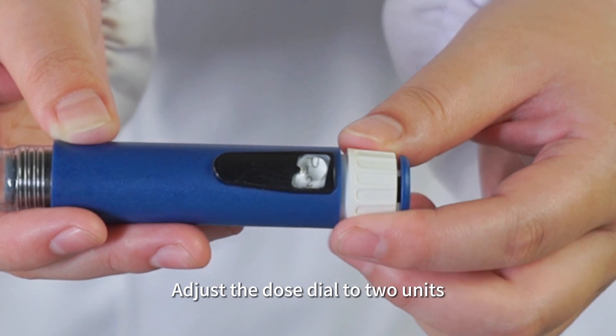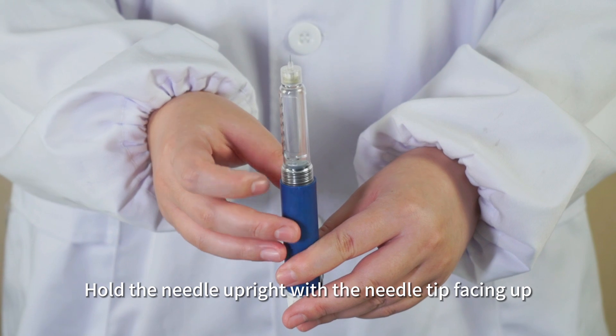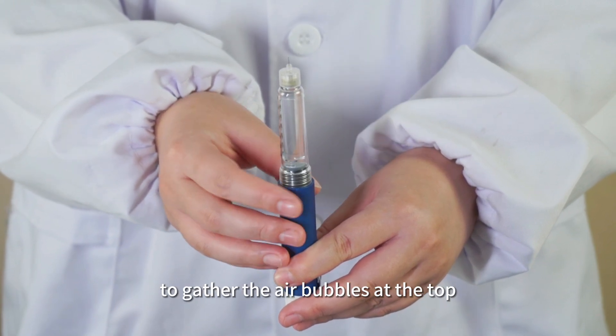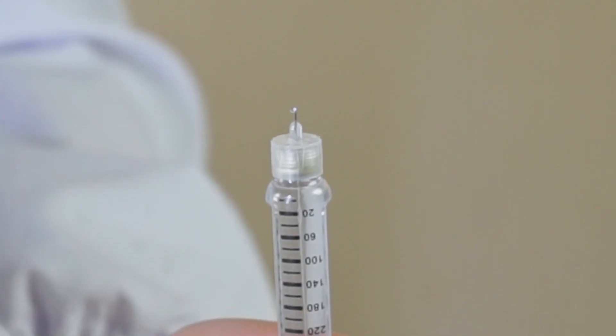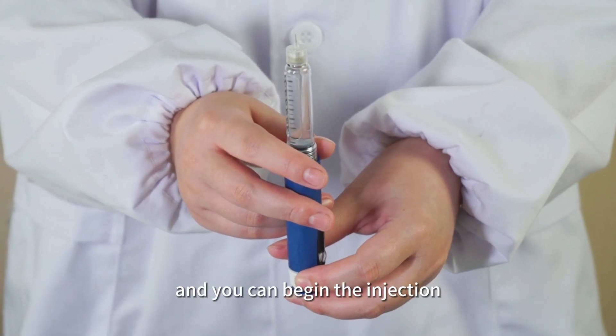Adjust the dose dial to 2 units. Hold the needle upright with the needle tip facing up. Gently tap the pen tip with your finger to gather the air bubbles at the top. Push the injection button until you see a stream of insulin coming out, indicating that the air has been expelled and you can begin the injection.